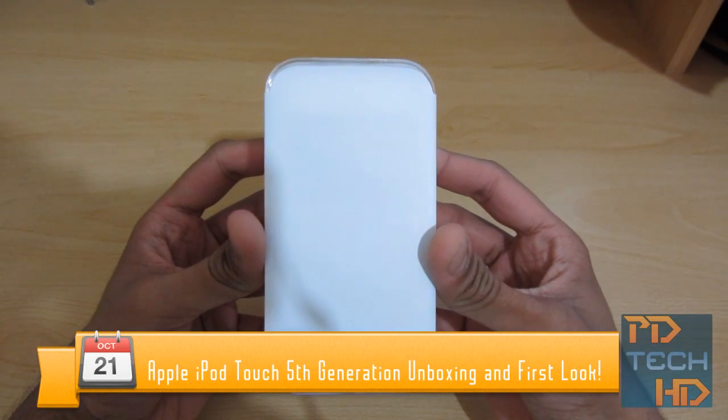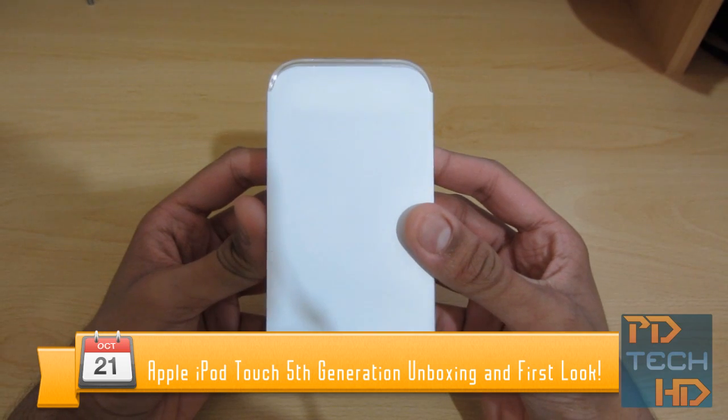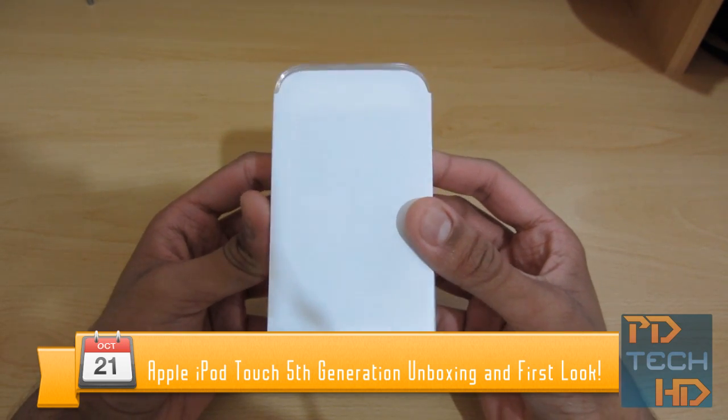Hey guys, it's Pereira from PD Tech HD and in this video we're going to be unboxing Apple's brand new iPod Touch 5th generation 2012 model. So let's get started.